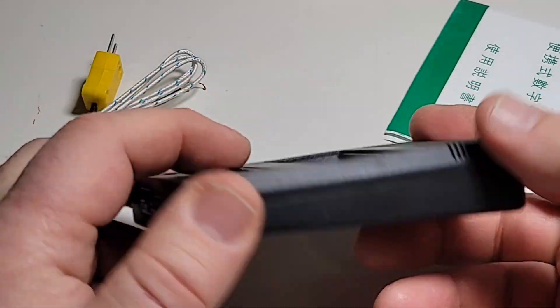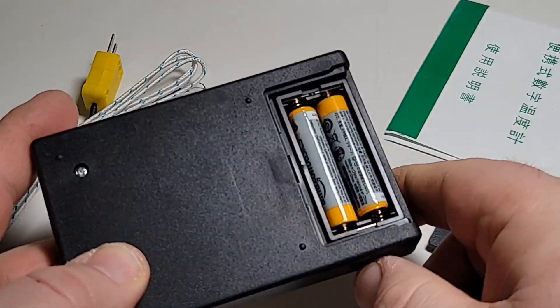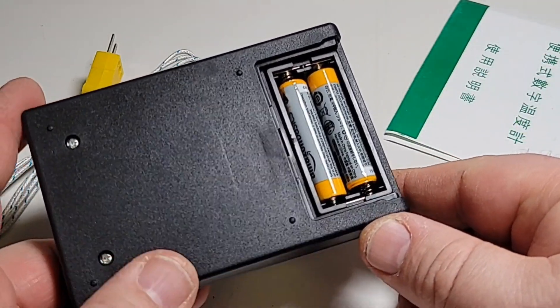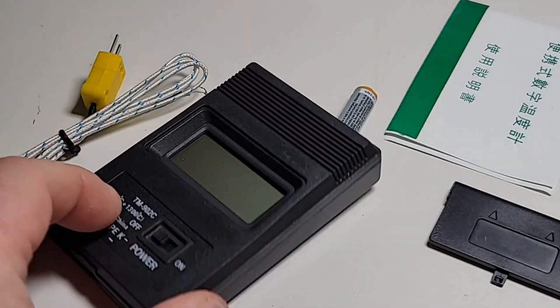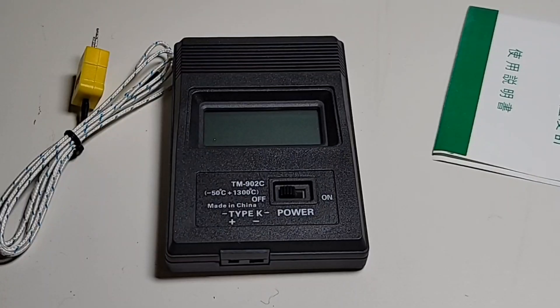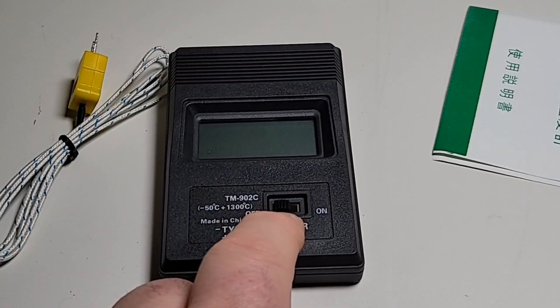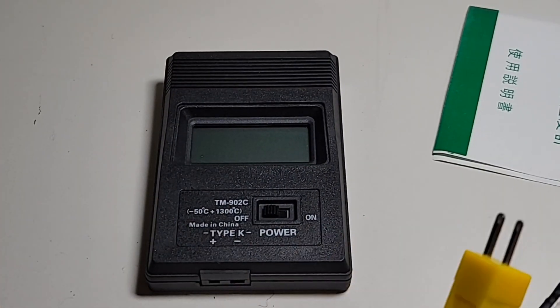It's got a standard plastic housing — nothing fancy, nothing over the top, but good quality plastic for what you're getting and what you're paying for. Unfortunately there's no tilt stand; this is strictly the battery housing compartment, powered by two triple-A batteries. So it's always going to sit flat on the ground.